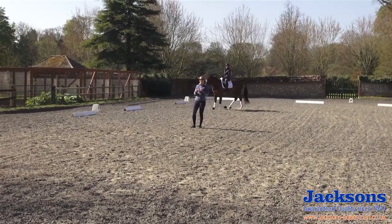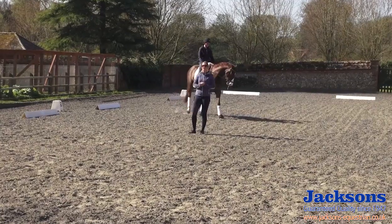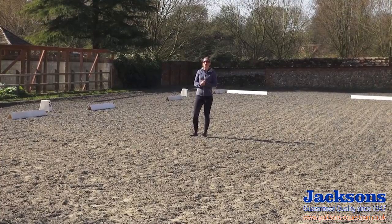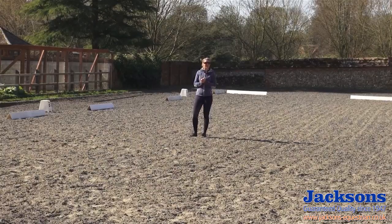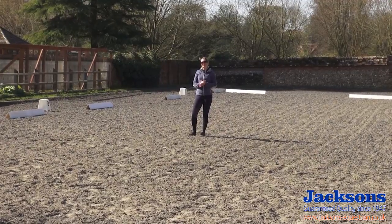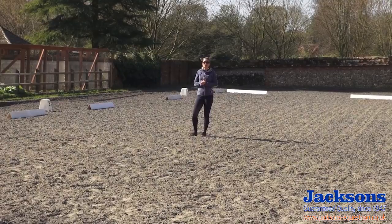It's a good idea before you ride your test to have a look at the arena, as you may find visual reference points on your quarter lines and centre lines that can help you achieve better accuracy. For example, Tom and the camera are directly on the five-meter line, so if I were to ride a 15-meter circle I would know to aim for Tom or the archway where the five-meter line is. There is also a little plant pot on the other five-meter line — these are important things to look for that can help you become more accurate.